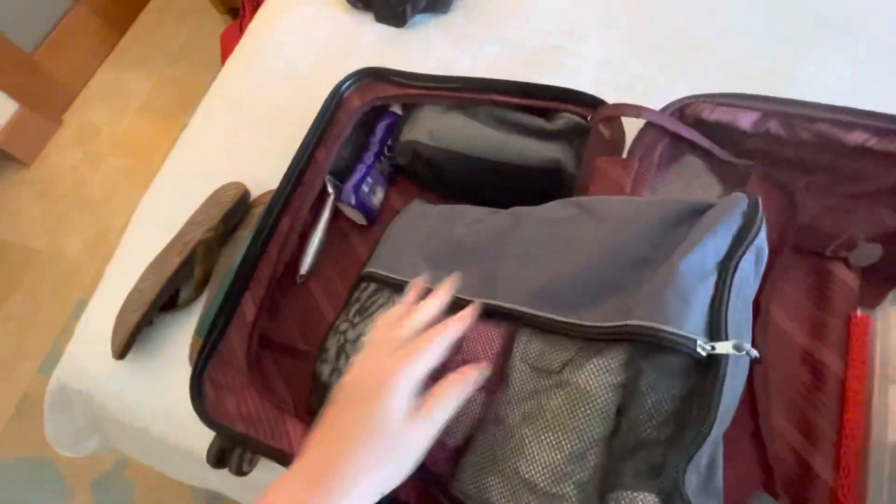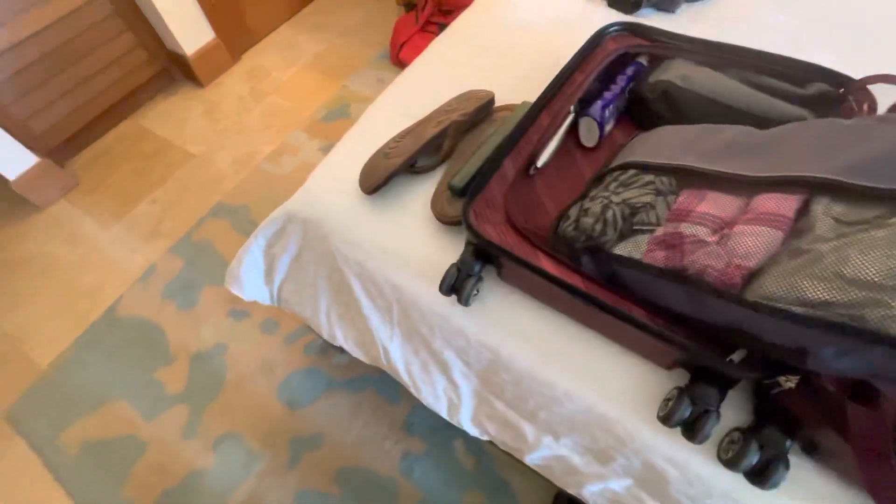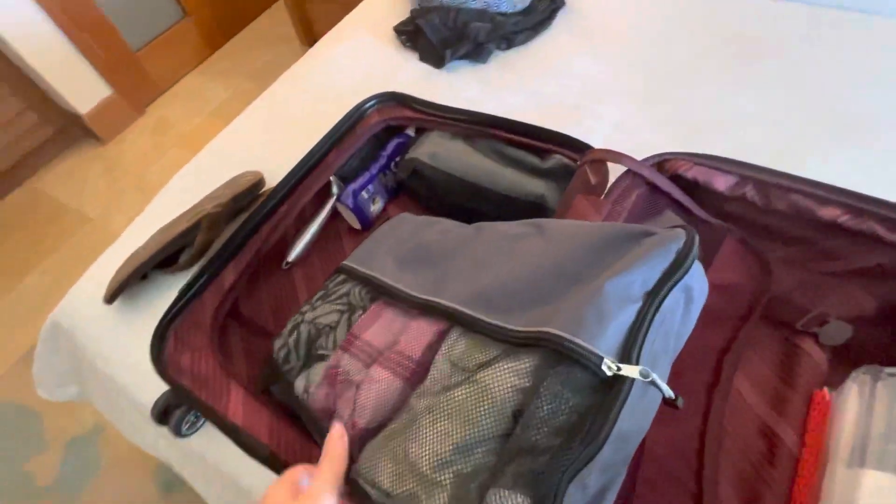This is the other pod that I have. Depending on how long I stay depends on how many pods I bring. Or if my kids go with me, the kids get their own pods and my husband has his own pod. Again, I unzip it.